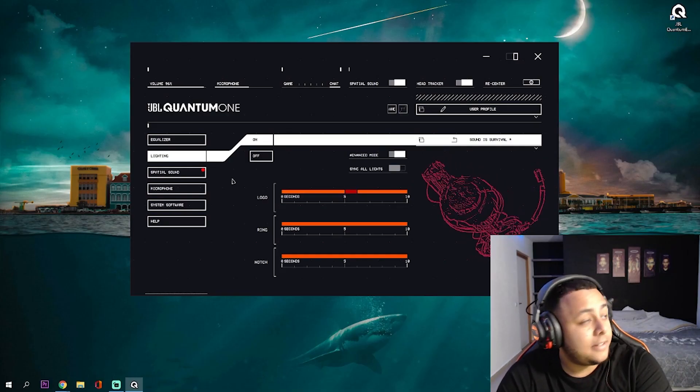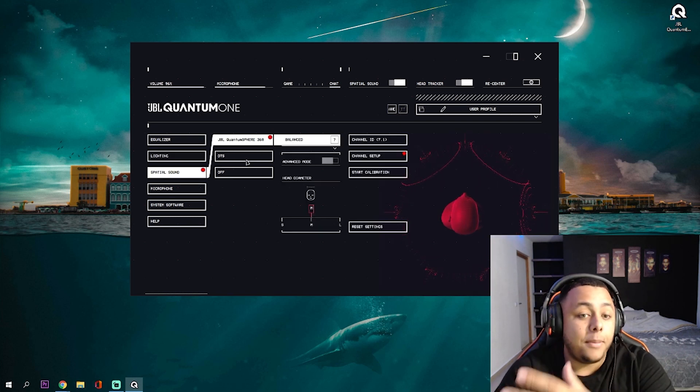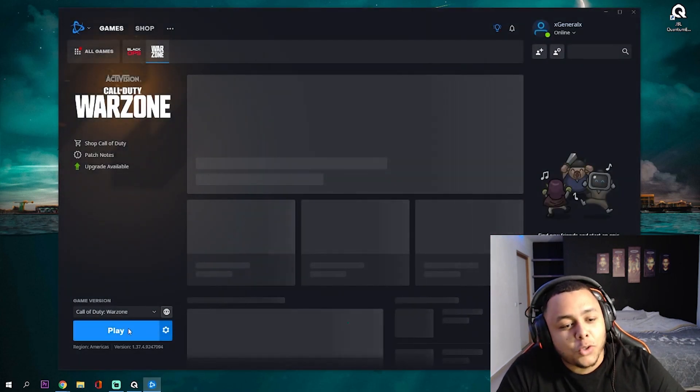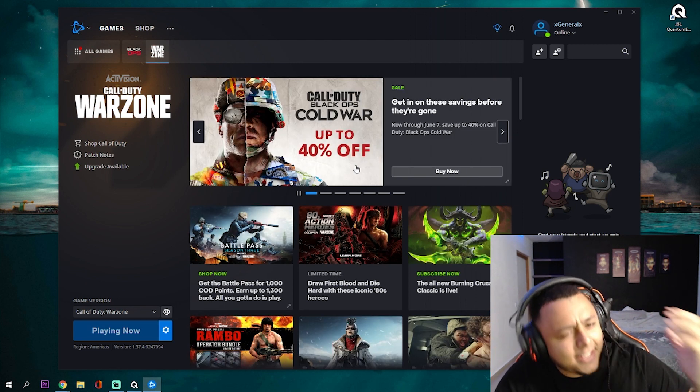So there's the equalizer, the lighting which is super cool and customizable, the spatial sound with Quantum Sphere 360 surround — the best one in my opinion — a really good loud and clear microphone you can adjust, and side tone so you can hear yourself. It's just a really great headset all in all. I'm really happy we're able to showcase this to you guys and bring more of these headsets to the Caribbean. Without further ado, we're going to open a game. Joel says he's pretty cracked at Warzone, so we're going to test his skills, and he's going to use the headset for the first time.